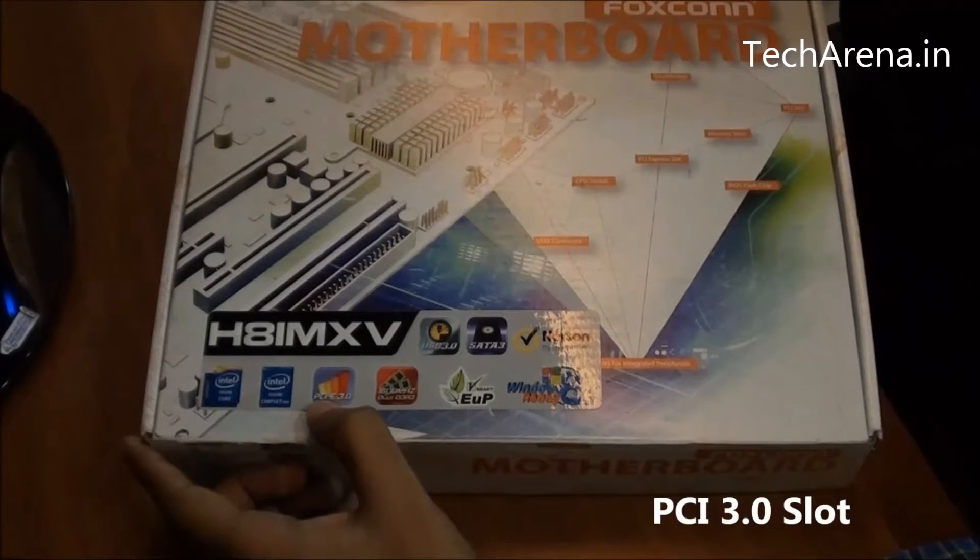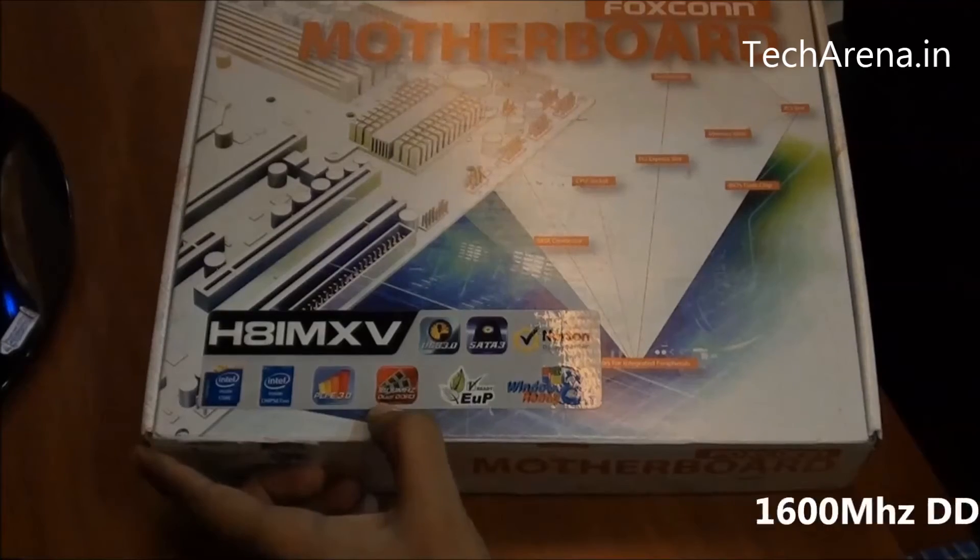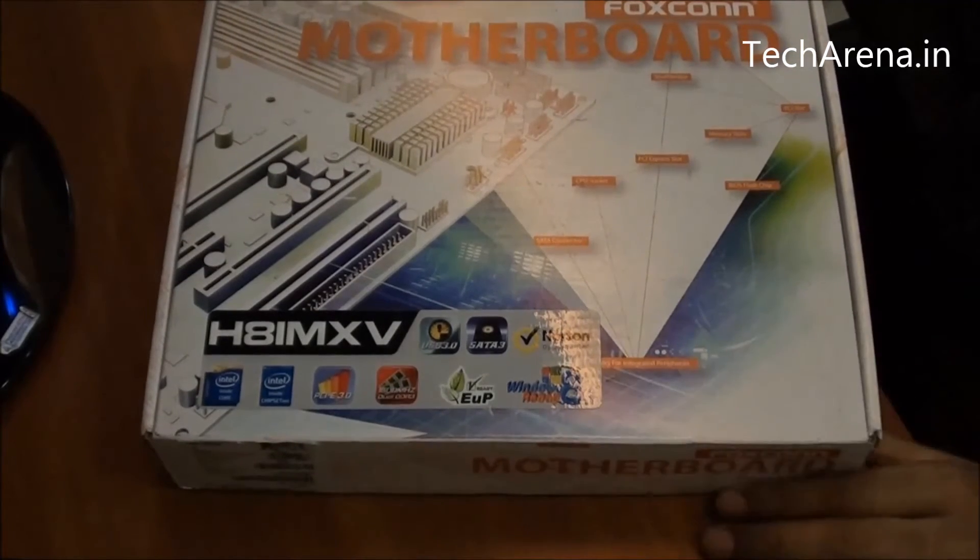It has a PCIe 3.0 slot. It supports up to 1600MHz of DDR3 RAM. And it is a Windows 8 ready motherboard.